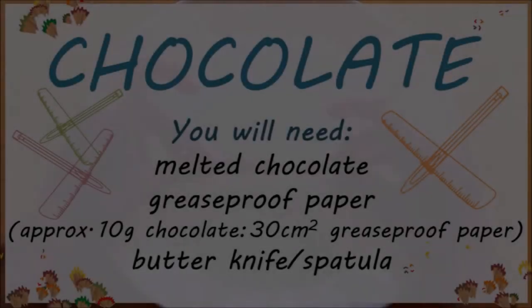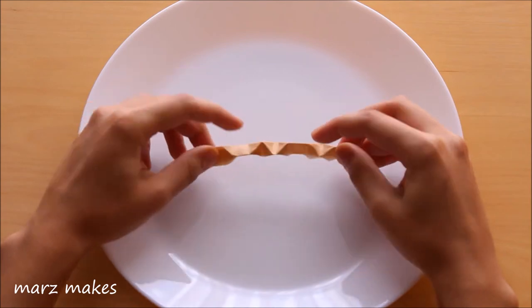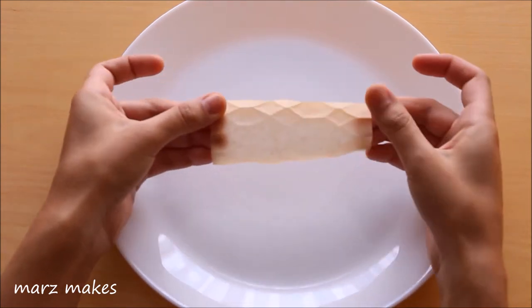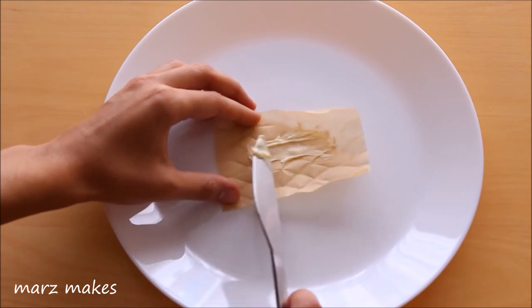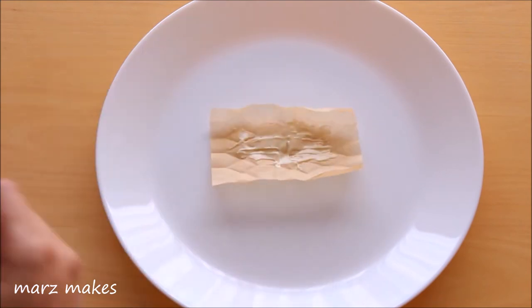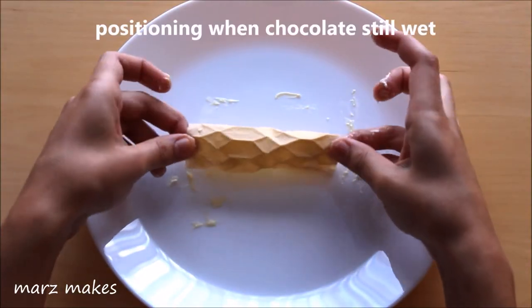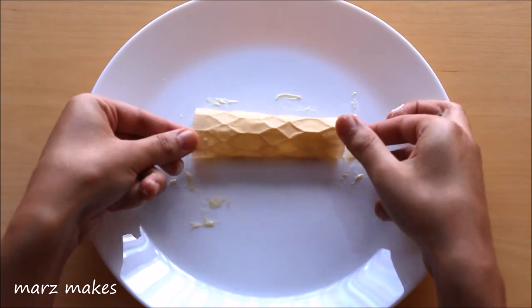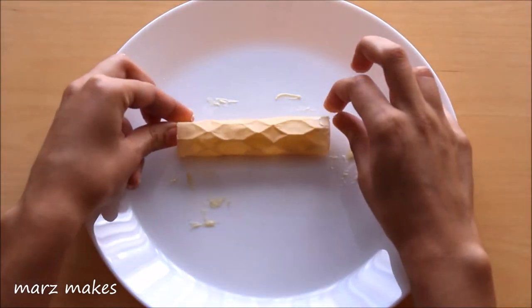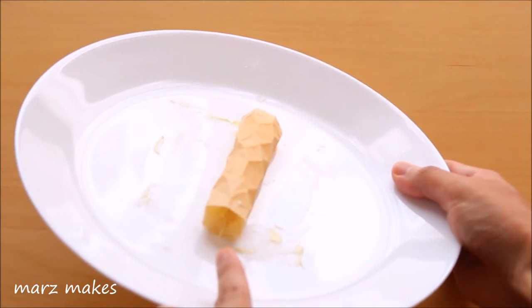Last up is the chocolate version. I'm using greaseproof paper — it's very easy to make narrow patterns because the paper is very thin and slippery and easy to roll up tightly. I'm spreading melted chocolate as a base layer on the paper, going slowly to make sure I fill the ridges of the pattern with chocolate. The chocolate layer is around 1mm thick. I'm positioning the paper to make a tube, peeling at the end so the pattern is clearer. I've left a gap in the tube because you can't peel away the paper if the ends stick.